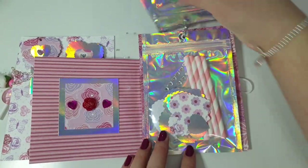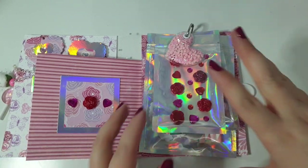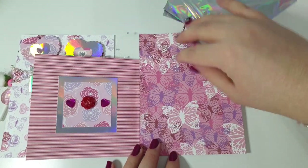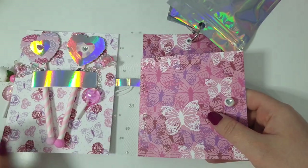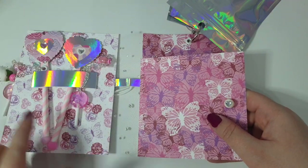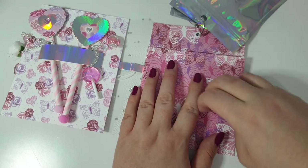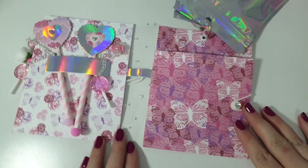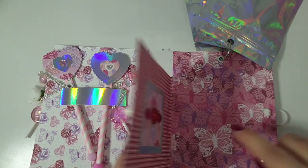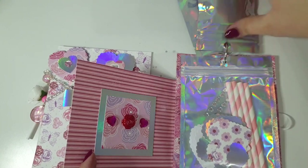Whoever gets this can take these bits out and make their own lollipops, and reuse the bags however they want. They could also put little Valentine's pictures in the book because the belly band just pulls off. They could add little photos, some journaling - maybe add tickets and memorabilia if they've gone somewhere special for Valentine's Day. So it's just like a little DIY kit.